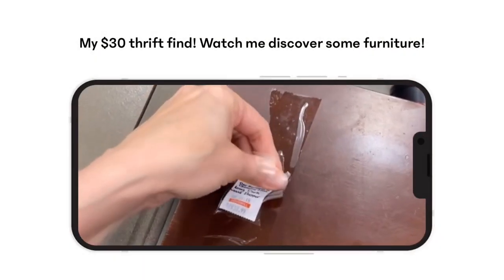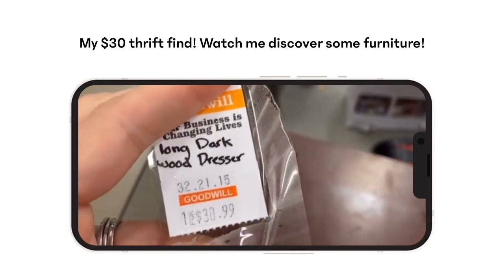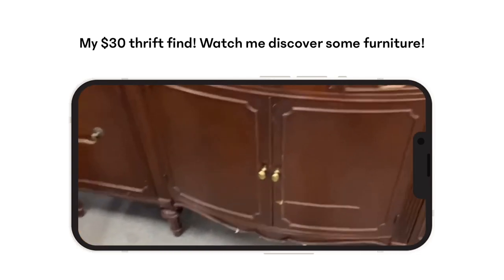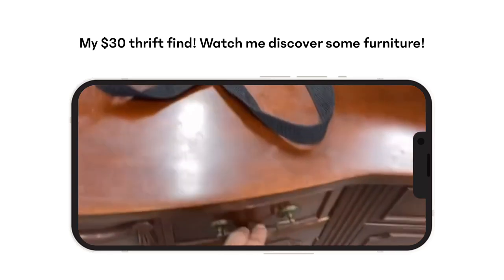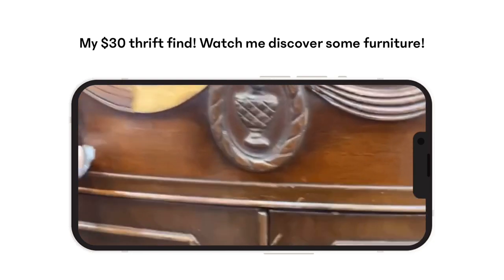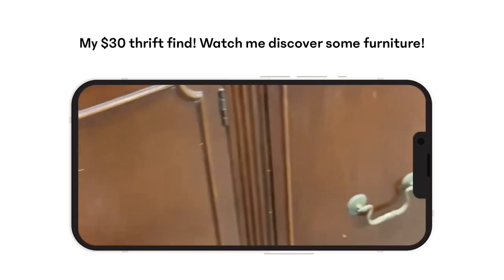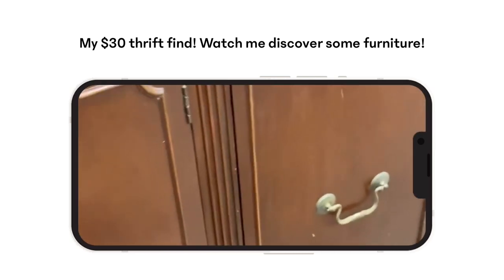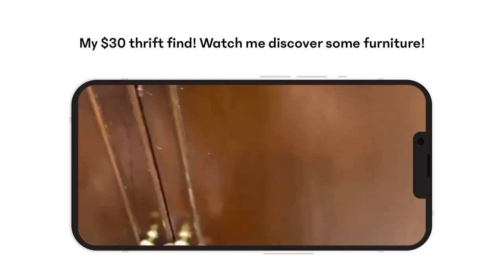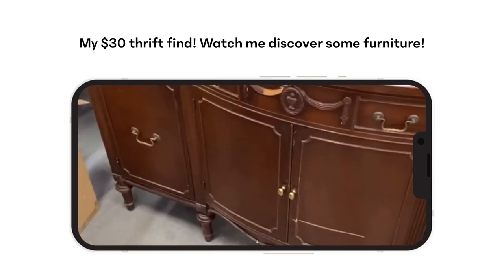I'm going to take you on a little journey through my thrift store find. I went to the local Goodwill — which I do weekly, probably multiple times a week, more often than I should — and I found this beautiful buffet for only 30 bucks. If you've been to Goodwill lately, you know they've jacked up their prices. This is actually a clip from my Instagram stories; if you don't follow me there, you should, because that's where I take you on my thrifting journeys in real time and we pick pieces together.